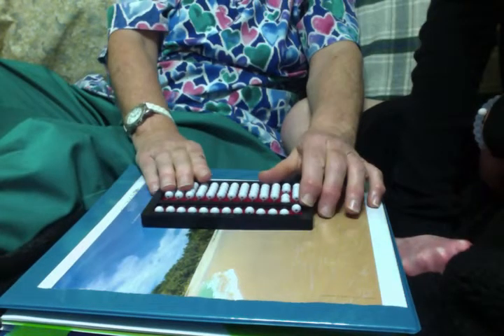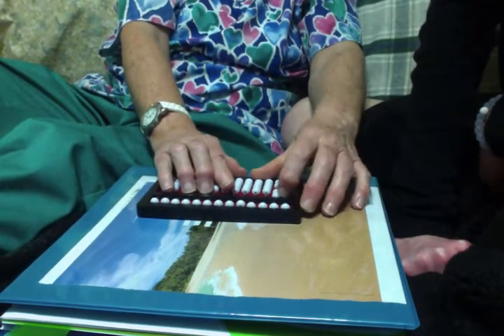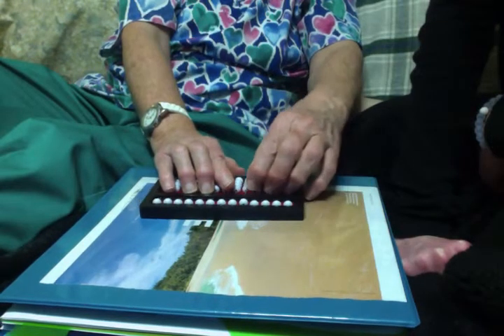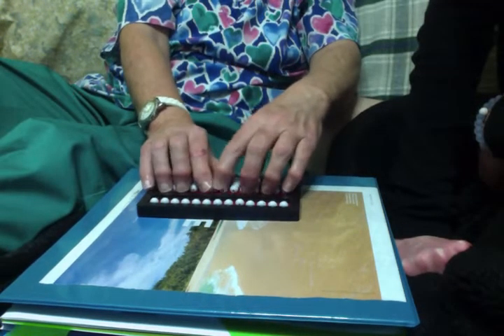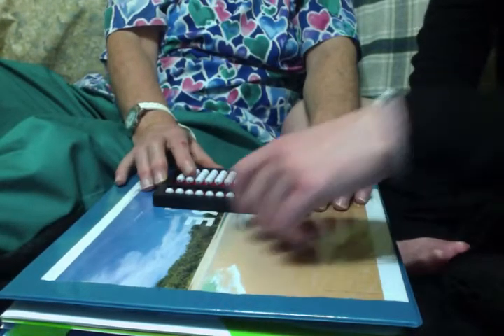Please clear the abacus. When we're clearing it, what are we really doing? Pushing all the beads back to the original spot. And it's like setting it to what number? To zero. To zero, that's right.